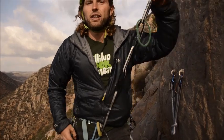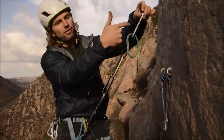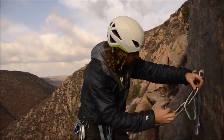This commercially sold personal anchor system offers several loops which create several lengths of clip-in, so that's very handy.